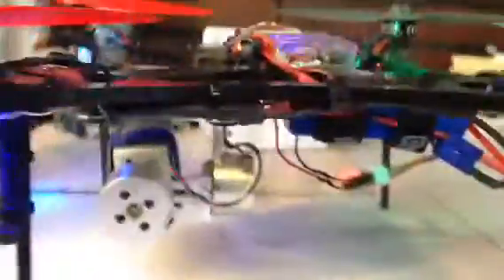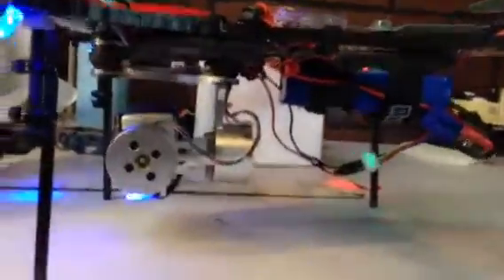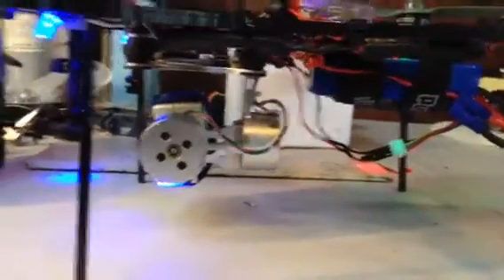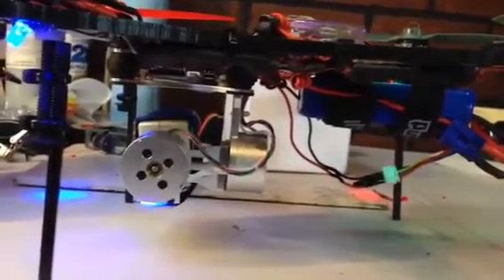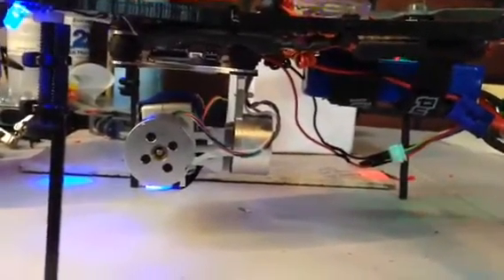I did relocate my battery so that it would offset the weight of the brushless gimbal. You can see that it was perfectly straight across here before, and now I have it kind of hanging off the back, and that's going to definitely help offset the weight of what's going on in this.